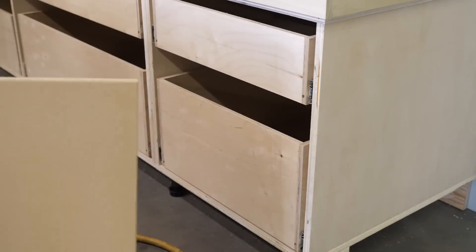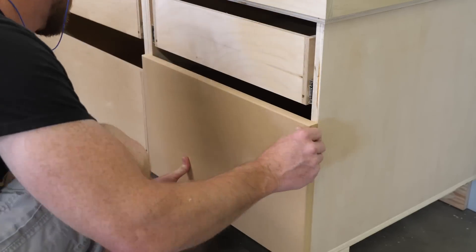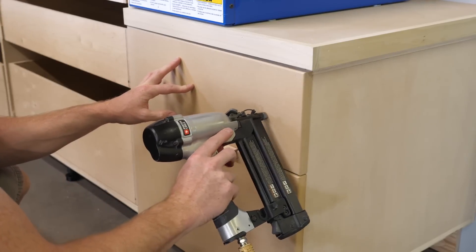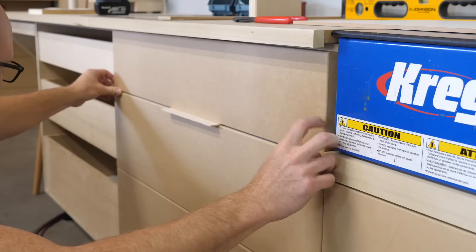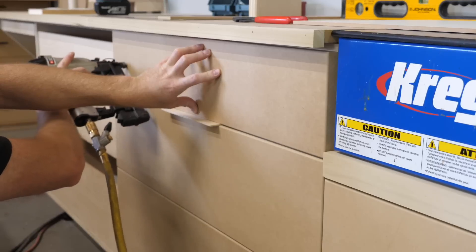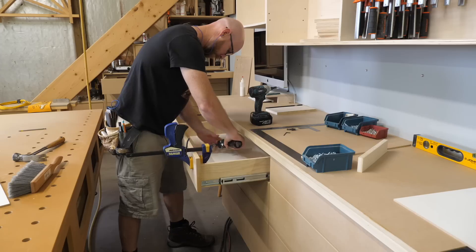With the drawers installed and sliding slick as snot, I move on to the drawer fronts. These are MDF cut to size with a quarter-inch roundover along the front edge. I nail the bottom one in place using the cabinet bottom and side as a reference, then use a spacer to locate the next one and nail it in place. This makes for fast work of an otherwise tedious task. I add some screws to lock the drawer fronts in place.